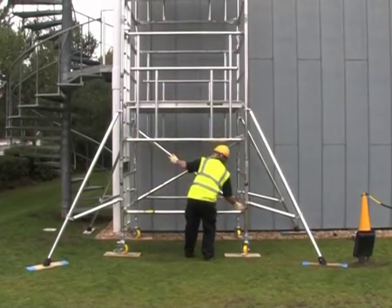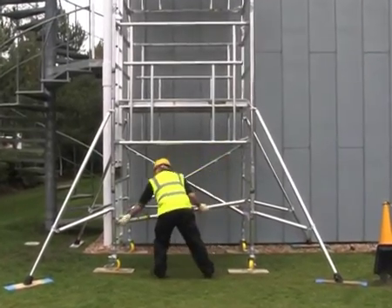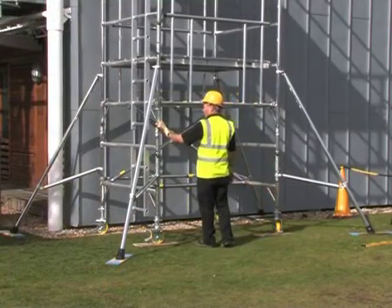The base of the BOSS Camlock tower is designed so that you can reposition two of the base braces in a matter of seconds, giving unrestricted access to the internal ladder which leads to the double deck platform above.